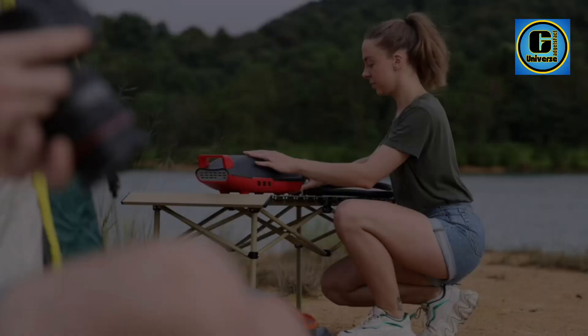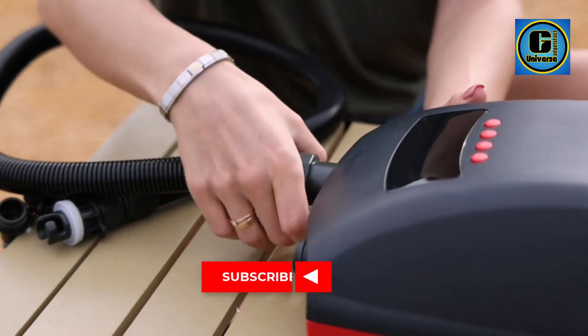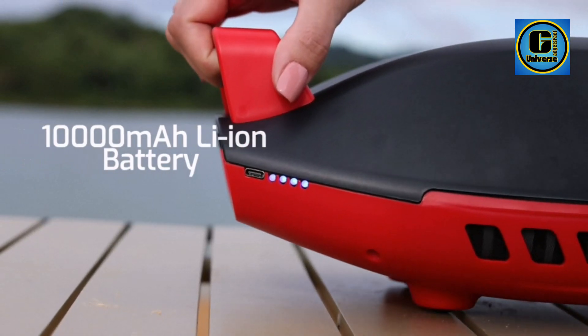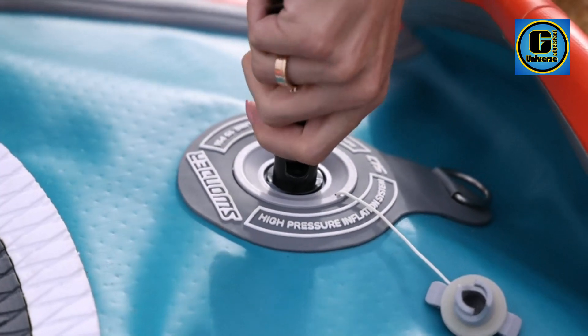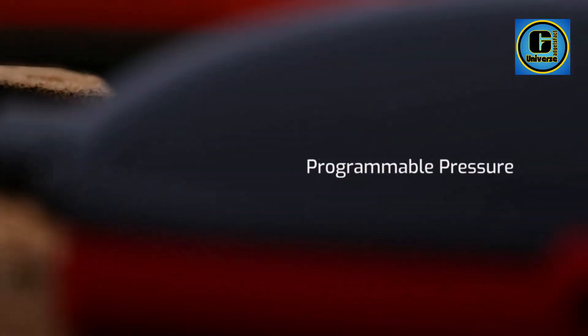Uniquely equipped with dual cylinders rather than a single used in traditional pumps, the Seawolf maintains 100 liters/min airflow in the high-pressure second stage — 30% faster than others with 75 liters/min airflow. You can inflate a paddle board in seven minutes or less and deflate it in as short as one minute.